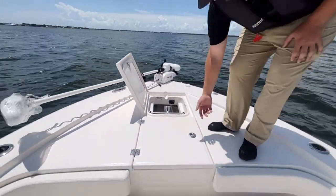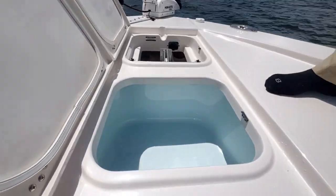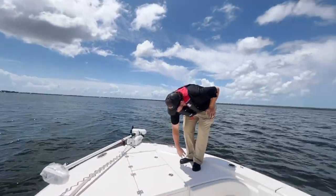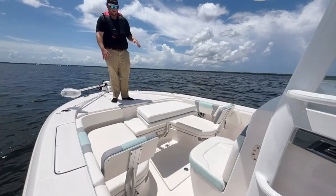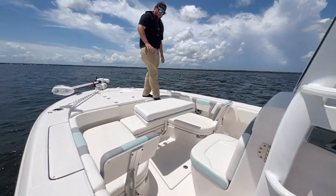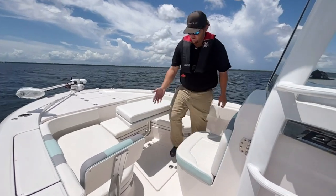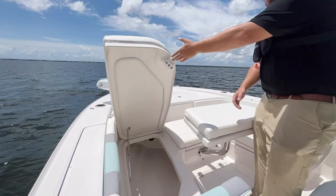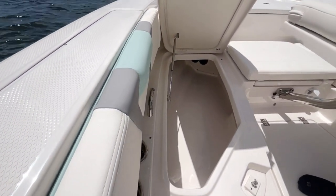The next thing is a 25-gallon live well. It's going to be able to house all your greenbacks, pinfish, anything like that. Next we're going to go over our front bow seating. There is storage under all of these. Our first storage is a rod locker — it's going to house three rods. Look at all that space. You're going to have rods, all kinds of tackle, all that good stuff.